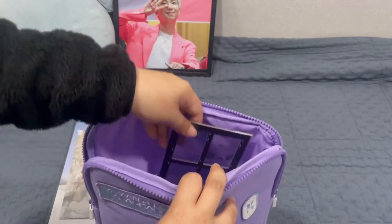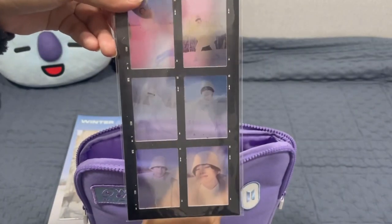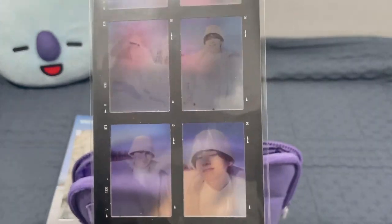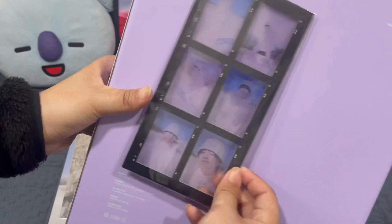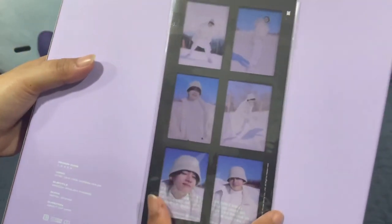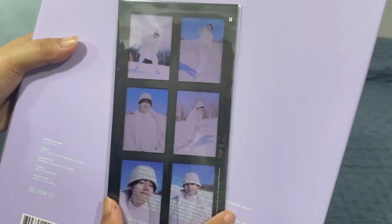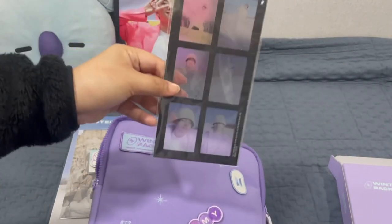And then — who did I get? I got freaking V! Oh my god, it's V. You guys can't see really well but it's V, so yeah — I got V film. Damn, it's crazy. So crazy. It's so pretty as well. I got this random one and I got V, because it's random for every member.